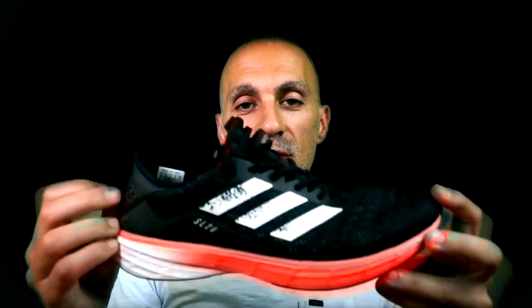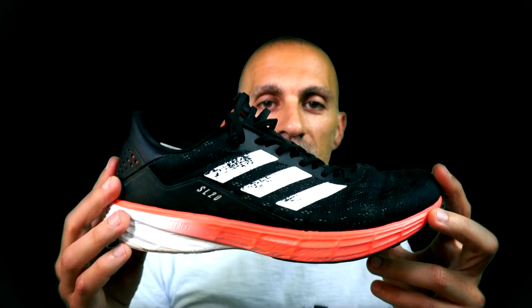This is it from my point of view: the SL20 version 3 is not a shoe to buy. If you can still find version 1, I'd say that's a great shoe. Anyway, there are new upcoming models in the next weeks, so if you don't want to miss any new video, I suggest you subscribe and activate the notification bell.